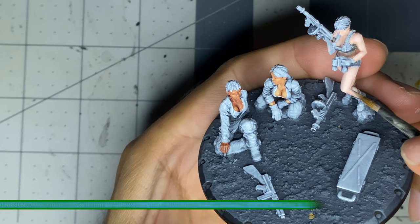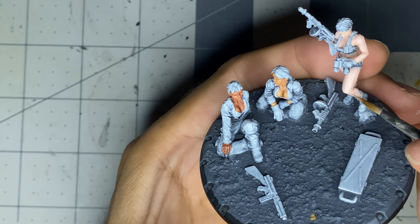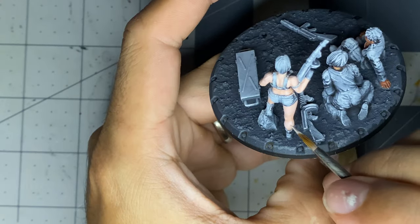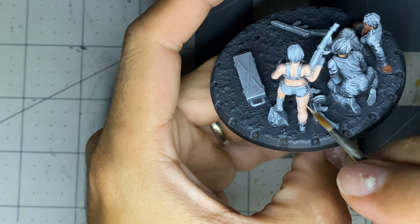I really wanted to focus on getting the flesh smoother and with decent and appropriate highlight placement, so I thinned my flesh paints more than I usually do and applied them over five to seven layers of glazes wherever needed. I repeated this for each highlight.